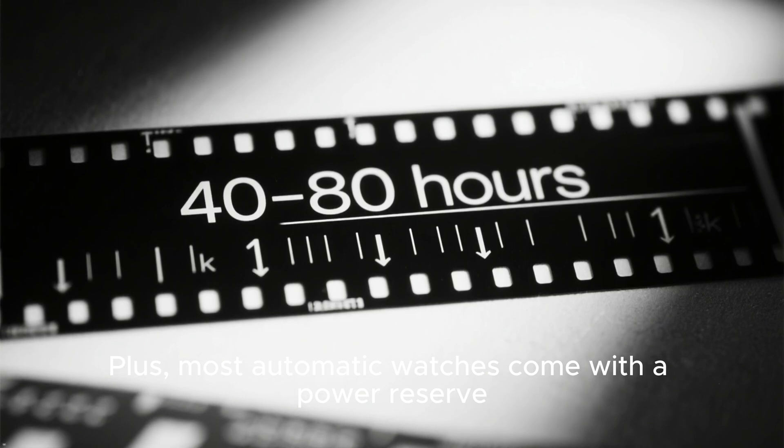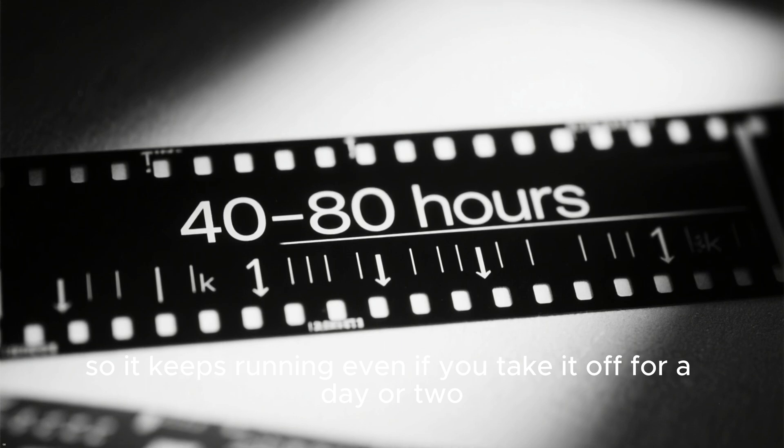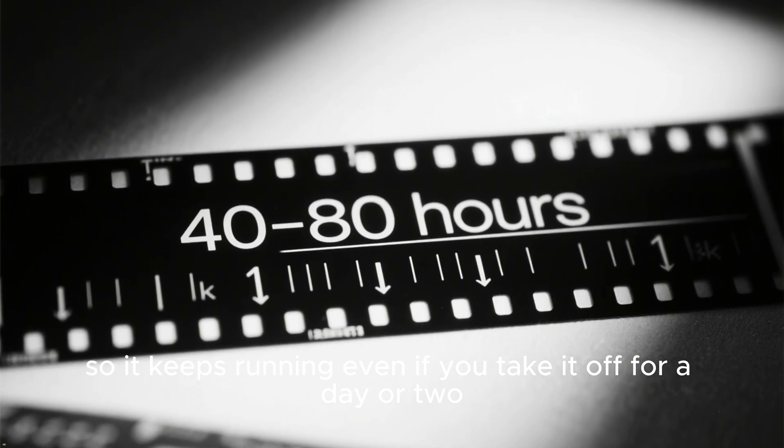Plus, most automatic watches come with a power reserve, typically 40 to 80 hours. So it keeps running even if you take it off for a day or two.